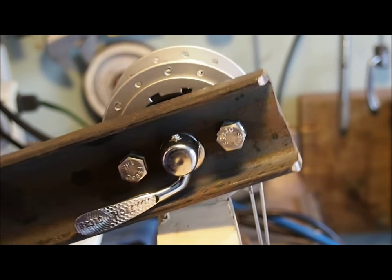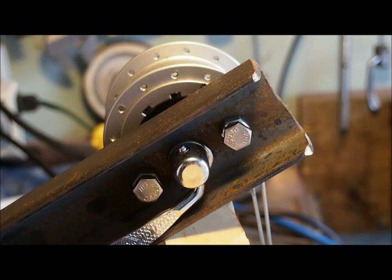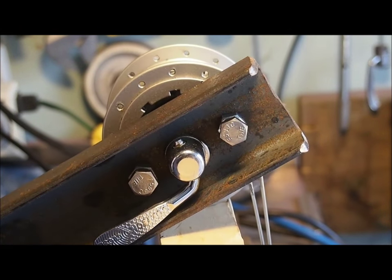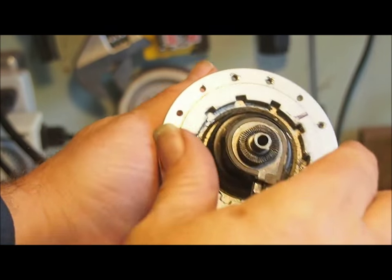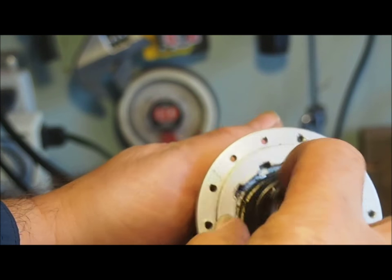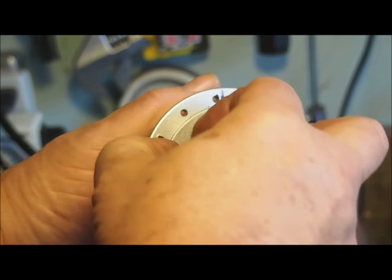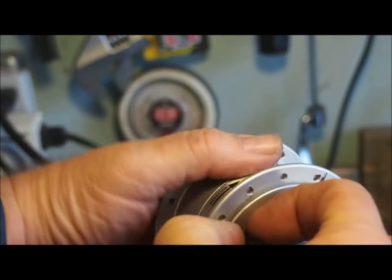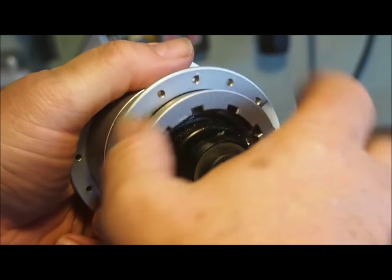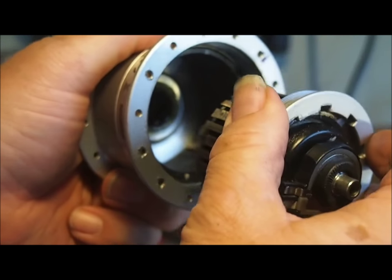We will now attempt to unscrew it. So far nothing's happening — oh, there we go. Okay, that did it. It looks like we marred up the notches there a little bit, but it's now free to unscrew. The magnets are holding it in there pretty strong.